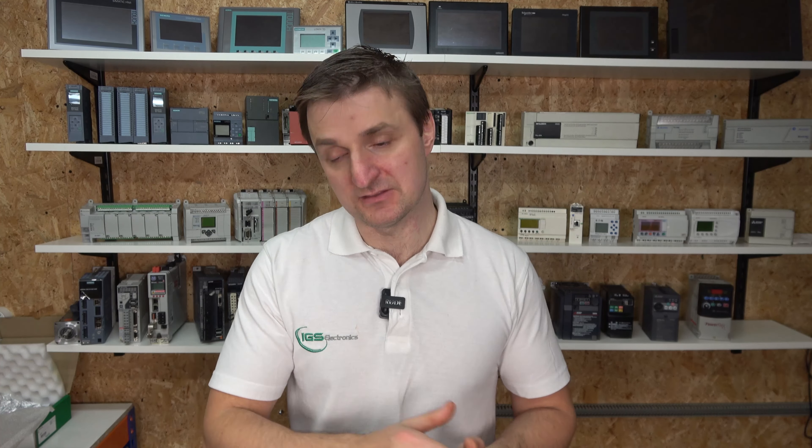In the second video we're going to do some programming so we can operate the drive from within the Modicon M221 PLC.